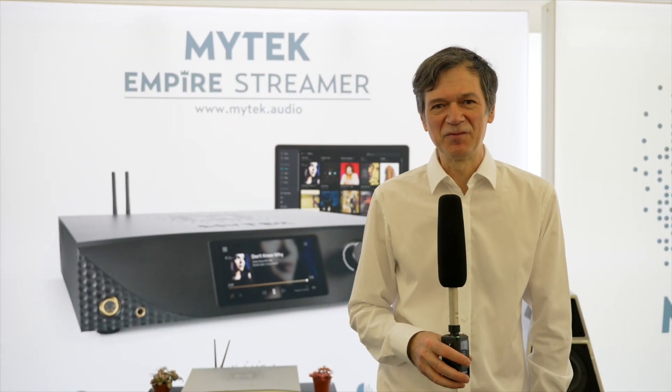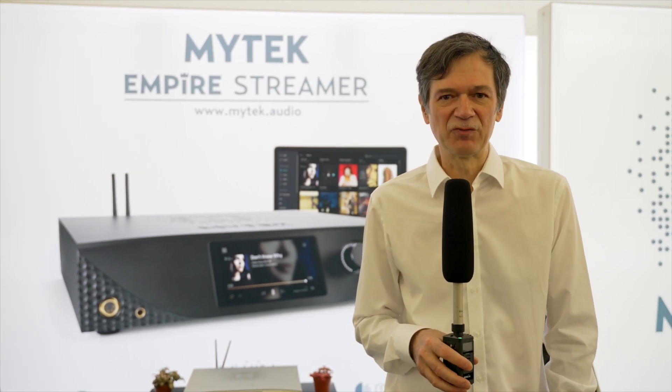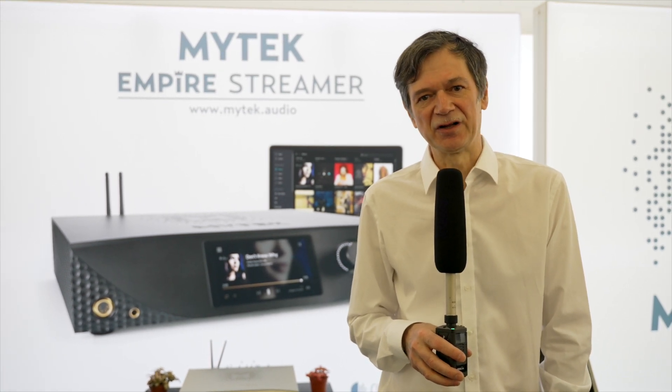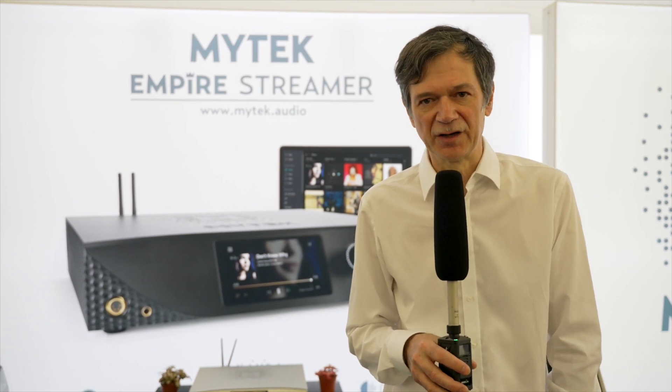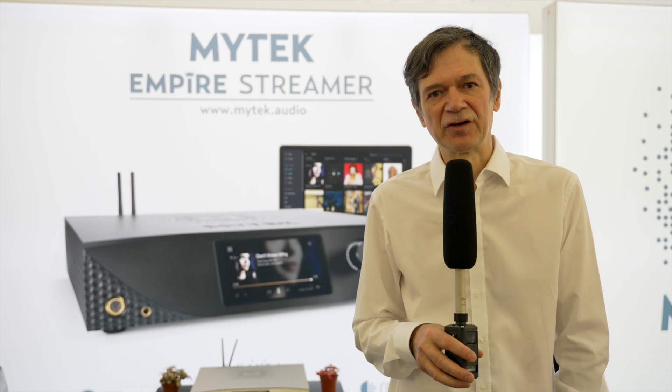Hello, I'm Michał Jurewicz, the founder, president, and chief designer of MyTechAudio. We are located in Brooklyn, New York, and we've been making professional audio converters — digital audio converters. For the last 30 years we worked for about 20 years building recording studio equipment, and from 2010 we are also present in the hi-fi market, using the same studio technology to manufacture high-end digital audio converters.